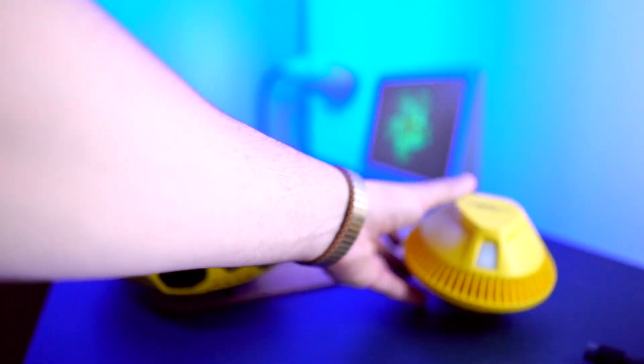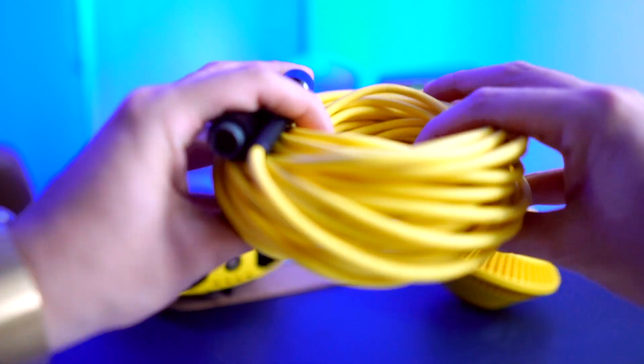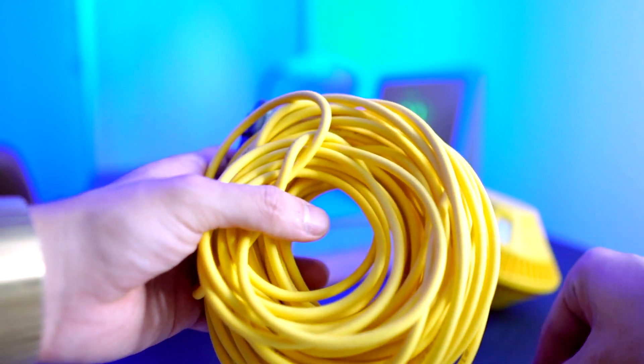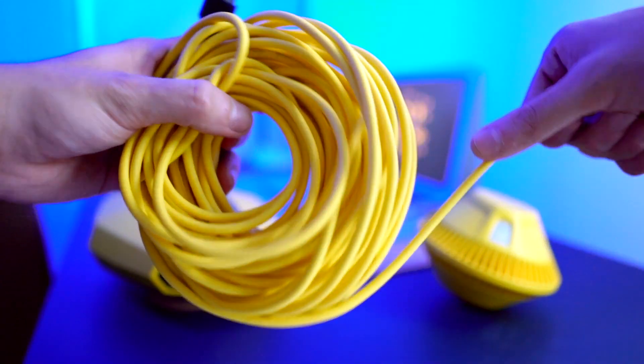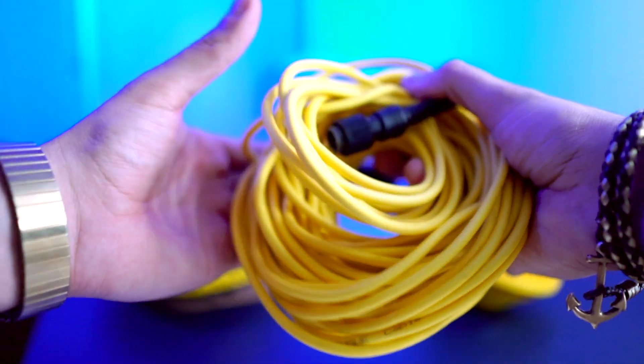Let's go ahead and take a look at the tether. This is a 15-meter tether, so this is going to help connect your buoy to your Dory. Make sure that you have enough space and slack so your underwater drone doesn't get lost.